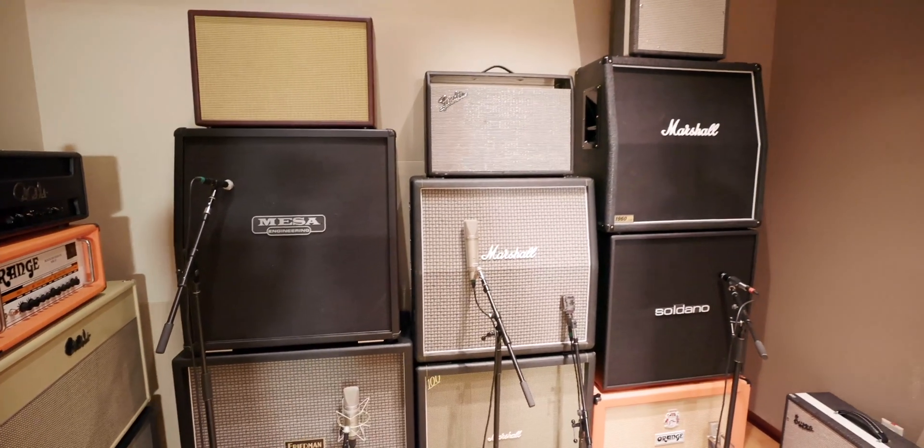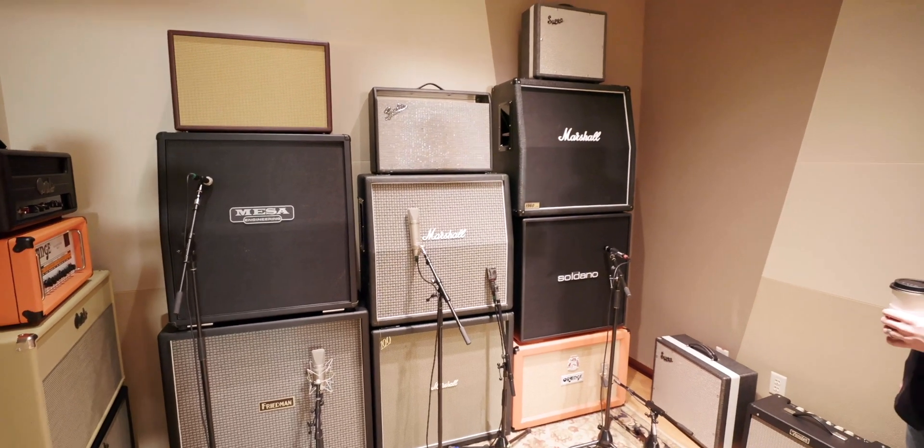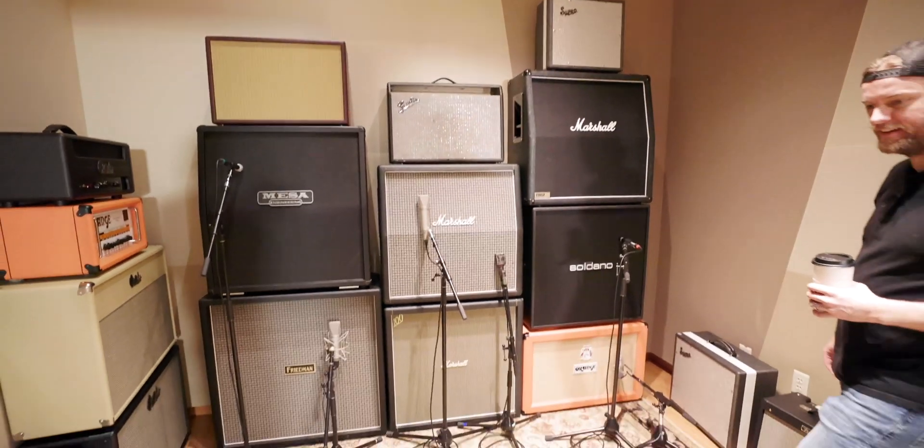The GT75s, the Saldano Vintage 30s, the Orange — it sort of sounds a little different but kind of the same. I got an old Greenback up there. The Jmod cab. There are a lot of options for speakers.